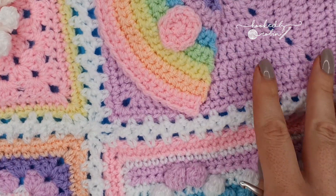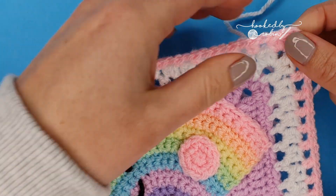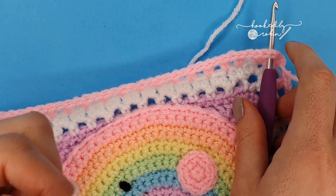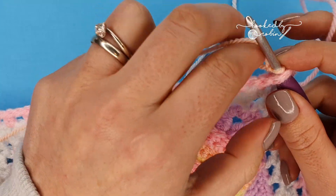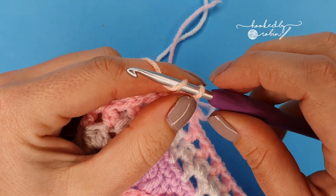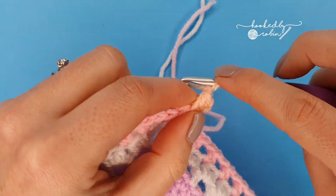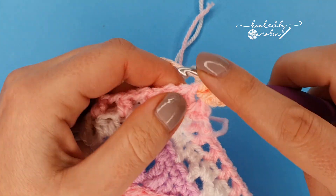Now join the next color, apricot, into your chain two corner space — just like before. With apricot joined, start the same way: chain two which counts as your first half double crochet, half double crochet into that space, chain two, and two more half double crochet into that same corner space.